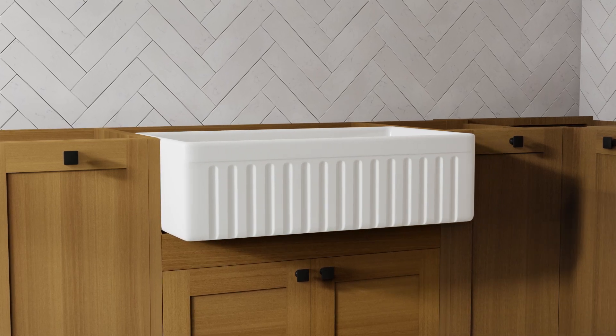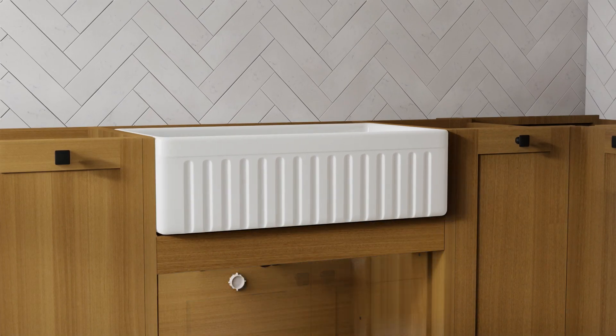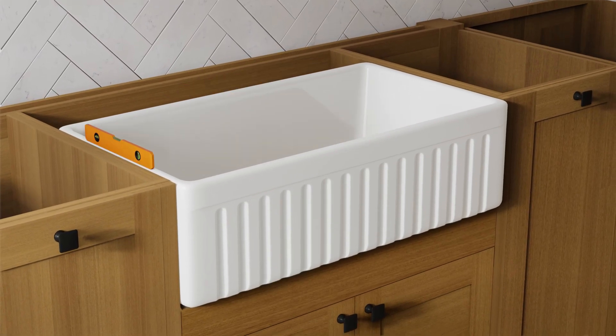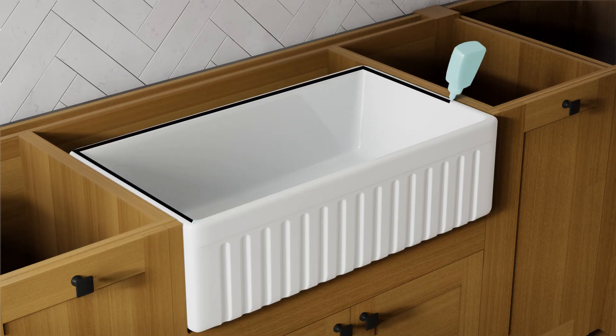Step 3. Now it's time to place the sink in the opening. The weight of the sink should be sustained by the built supports. Confirm that the sink is level from front to back and side to side. Position the support frame in the cabinet opening so that when installed, the top of the sink will be level and flush with the top of the cabinet. We recommend using silicone to fill in gaps where necessary.